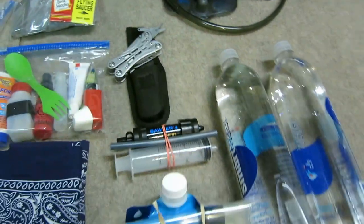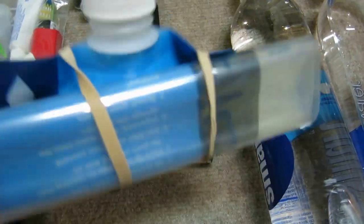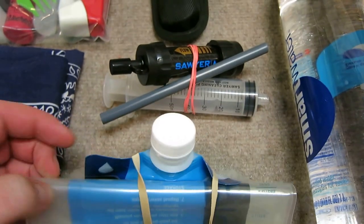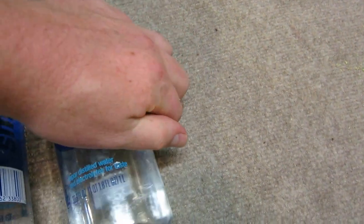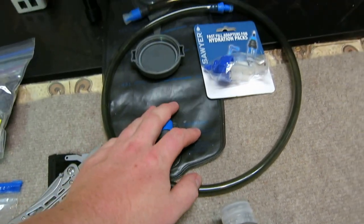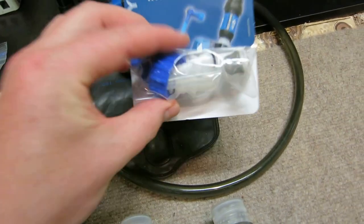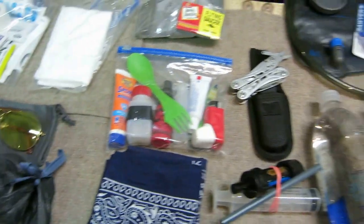For water, I've got the Sawyer Mini here, and the two-liter Platypus. Also a backup Sawyer — it's kind of crap but we have it as a backup — and the Sawyer water pouch, two smart water bottles at 33.8 fluid ounces. There's also a two-liter hydration bladder with adapters, but I'm not sure if I'm going to bring that.